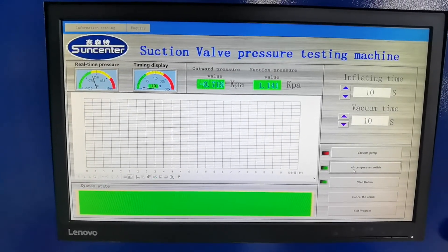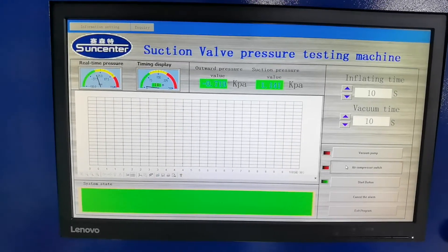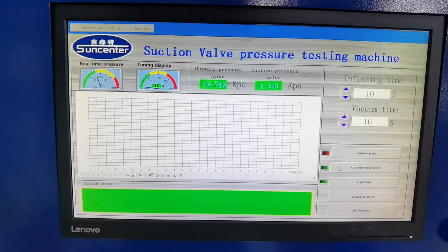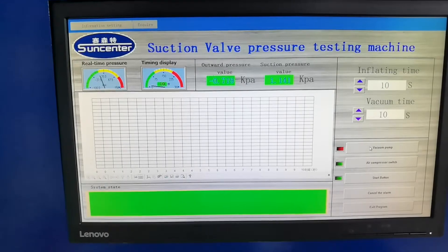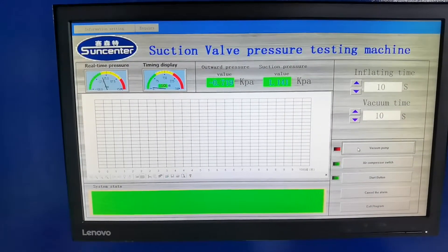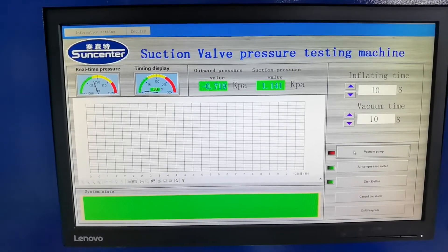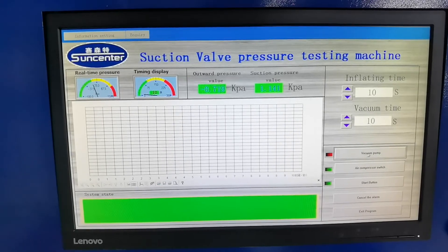Normally the air compressor switch is normally open. This is open too. You do not have to start the vacuum pump — it will start automatically.